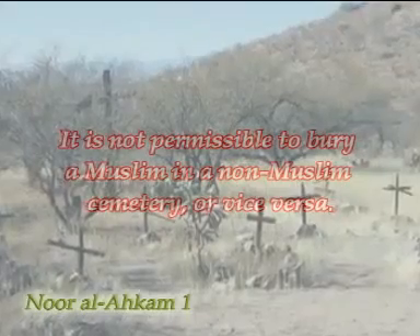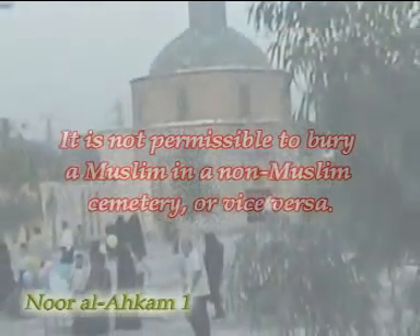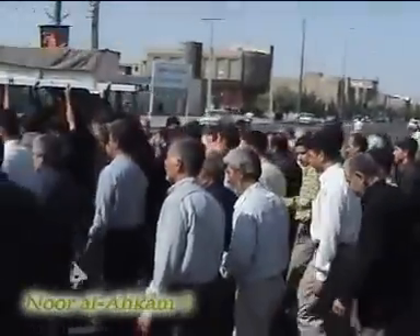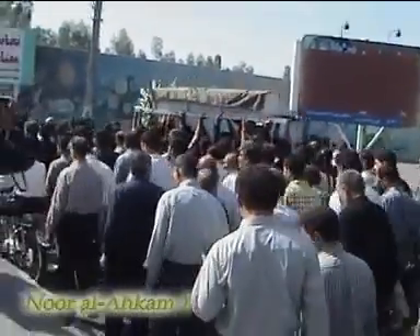It is not permissible to bury a Muslim in a non-Muslim cemetery or vice versa. One important point is that the funeral procession has many rewards, but it should not be spoiled by inappropriate actions that are against the decrees of Allah — for example, unthankfulness, being impatient, backbiting, and so on.